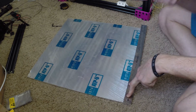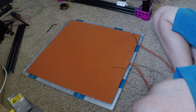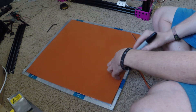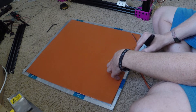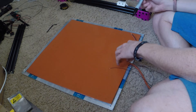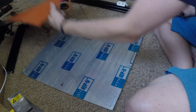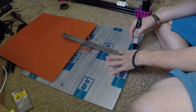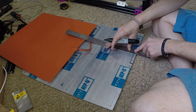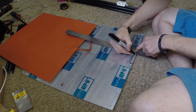You can see I'm just marking it at an equal distance away from each edge. Then I line it up and mark out where the wires come out of the silicone heater so I know where they go, and also so I can position the thermistor as close as possible without being underneath the silicone heater, because it needs to make good solid contact with the aluminum build plate. So I'm just marking out where the thermistor is going to go.